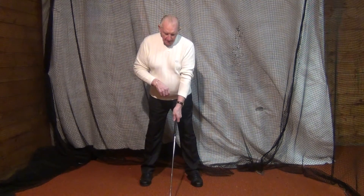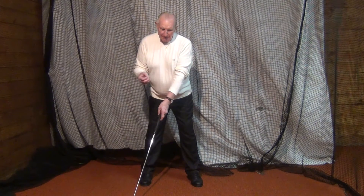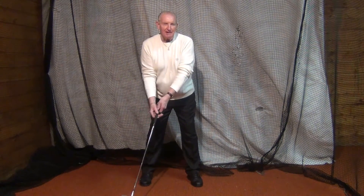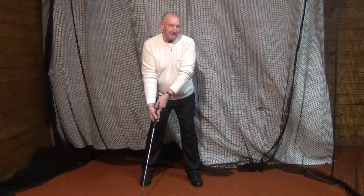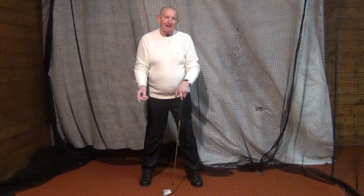Moe Norman had his club behind the ball, but not for the reasons he told people. He told them it saved him and was part of his backswing already being there. He said it kept him from going outside and kept his club low. These are all the things he told people about why he put his clubhead behind the ball.